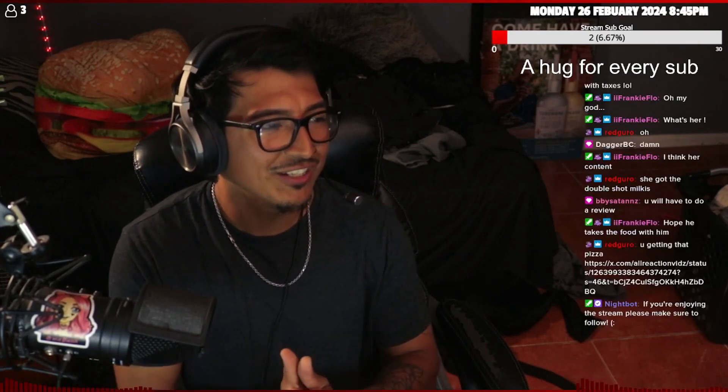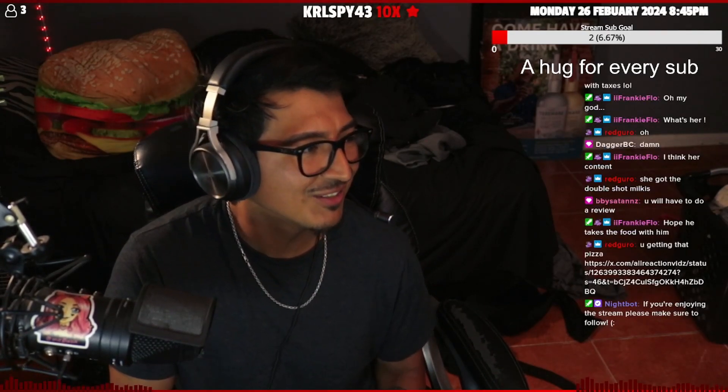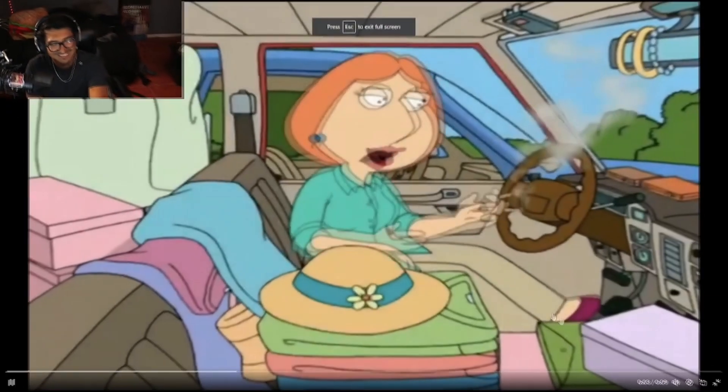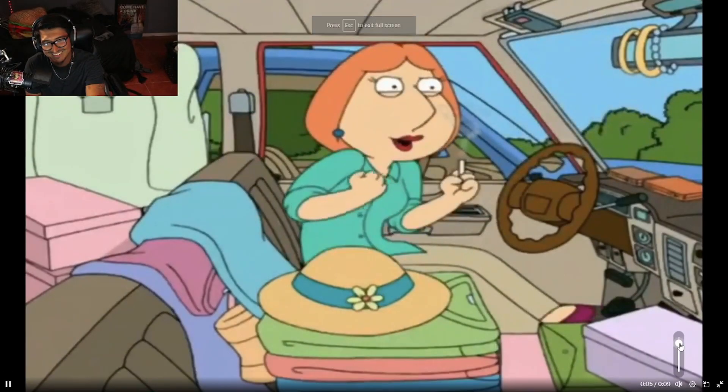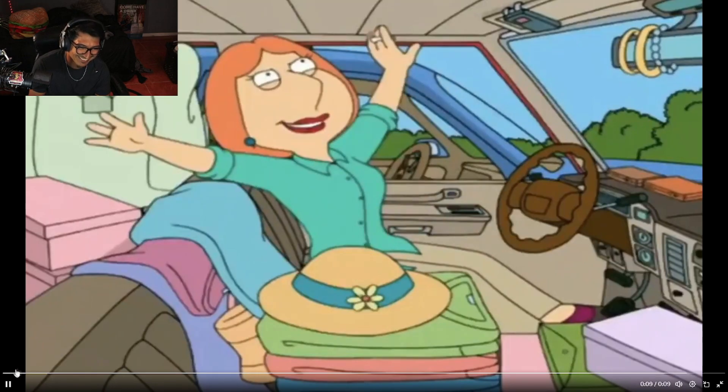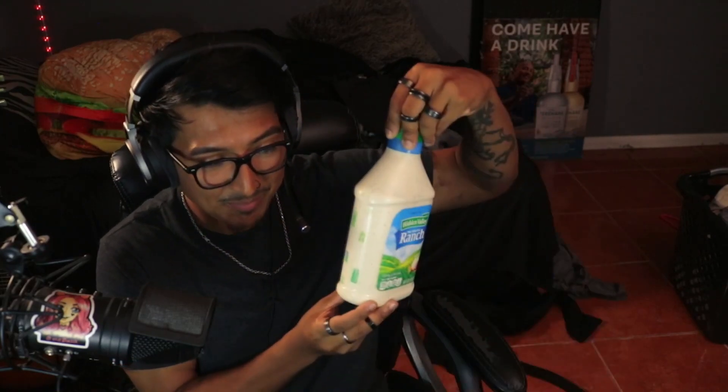We got the goodies! Let me hide everything so we can do an official review. The time has come for us to try it — I also brought some ranch, some buttermilk ranch. We got our Chizza from KFC. Let's open it.